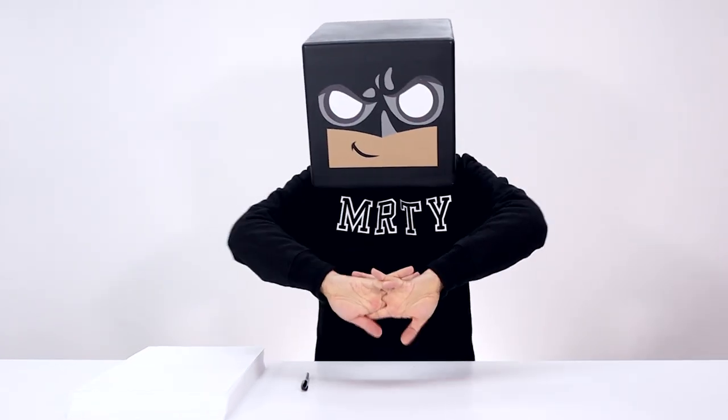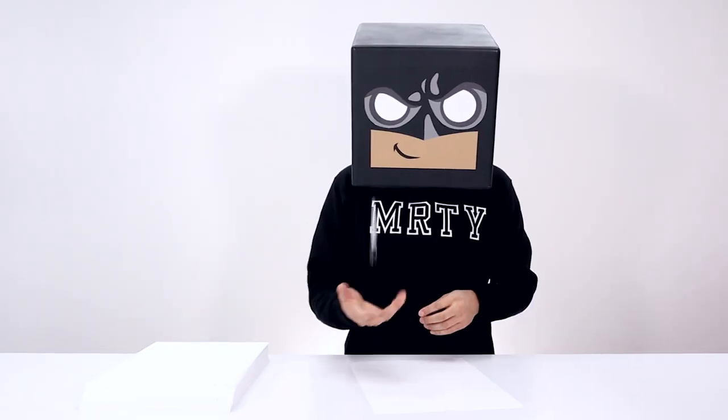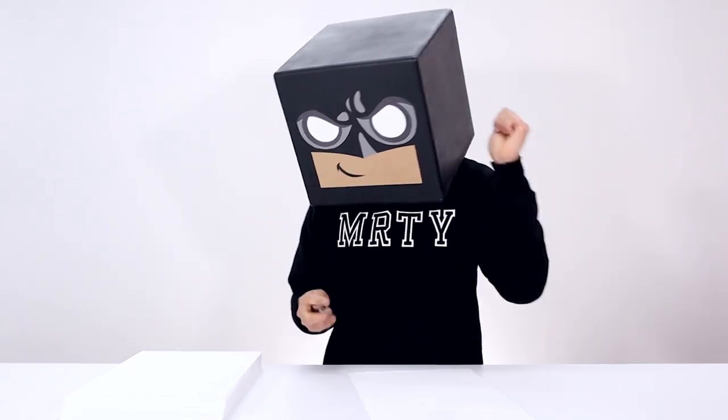What's up everyone and welcome to the club. Thank you for joining me today because in this video we're drawing Boyfriend from Friday Night Funkin.